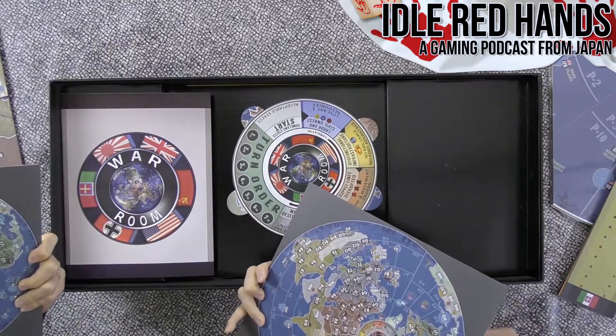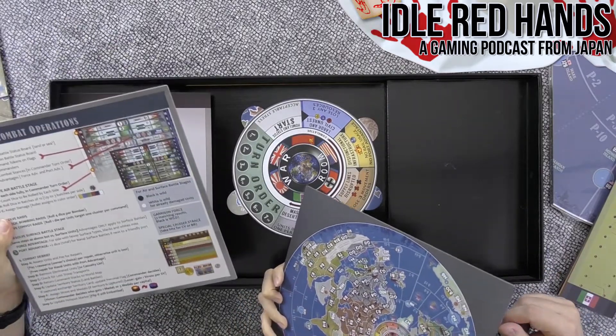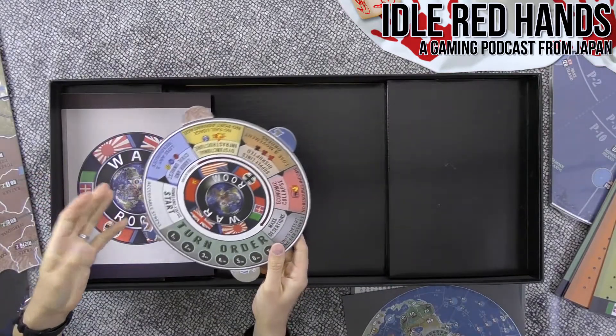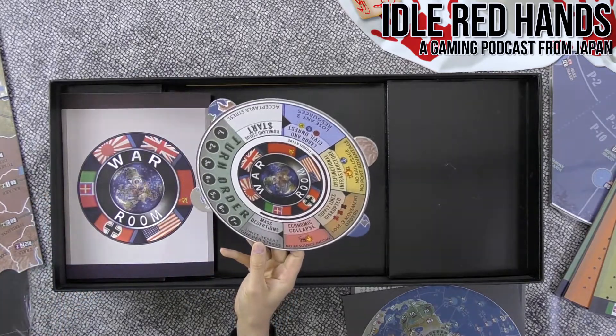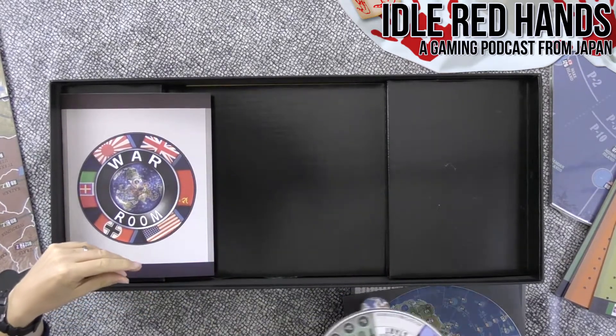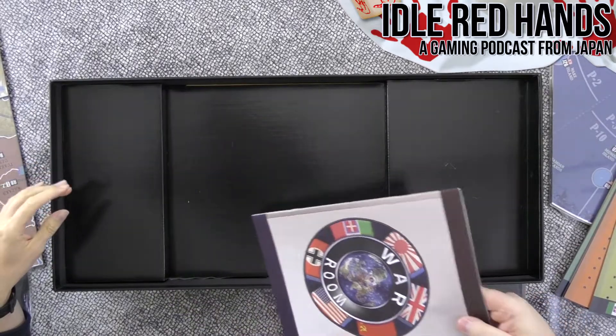There are big reference cards — maybe two of them — for game phases. They're quite substantial, really big. The center board has things like turn order, desertions, economic collapse, and supply lines disrupted. There's also a session book. The storage and design is pretty interesting.